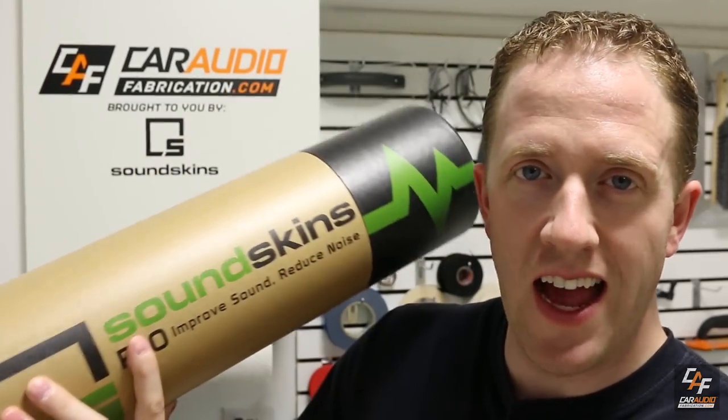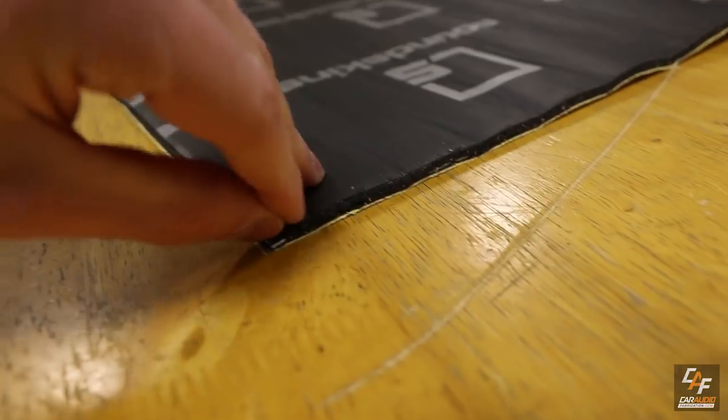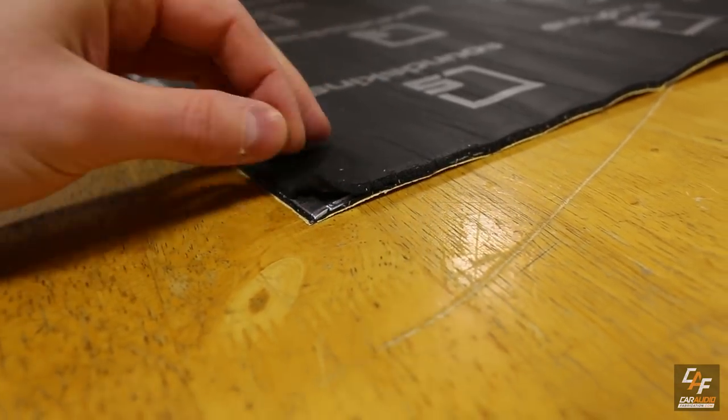Let's take a quick second to thank show sponsor Soundskins. All the black material you see everywhere in the trunk is Soundskins Pro material. Soundskins Pro is a sound deadening material that combines the typical butyl and foil layers with an acoustic foam layer. This material helps to cut down on vibrations in the vehicle as well as unwanted noise. Soundskins hooked us up with a car audio fabrication fan-only discount, which you can find down in the video description.